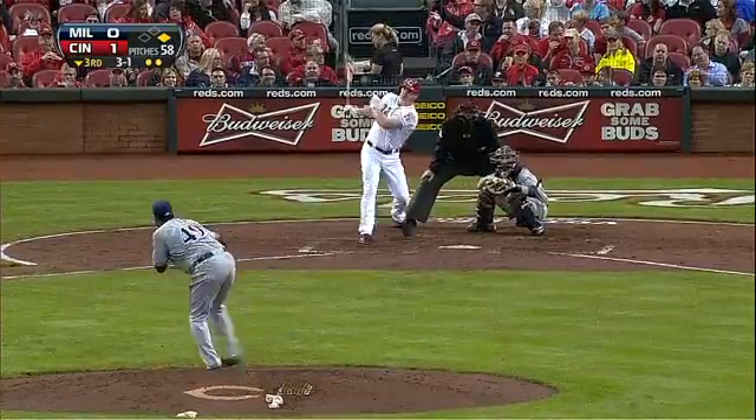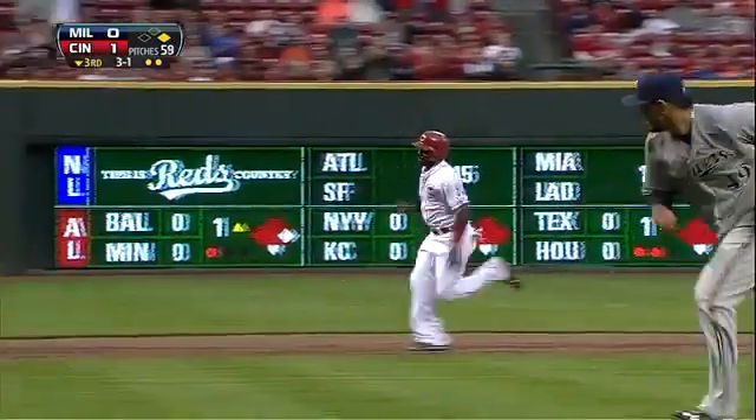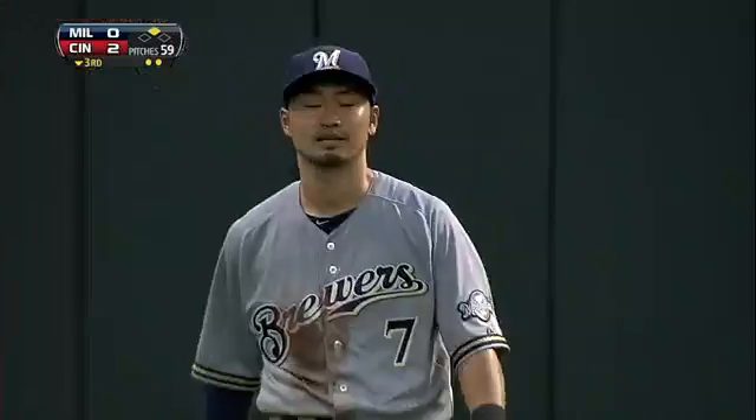Ball hit right on the screws and off the glove of a leaping Ioki Phillips. Rounding third, he will score, and it's two nothing Reds — hard hit ball, run-scoring double by Jay Bruce.